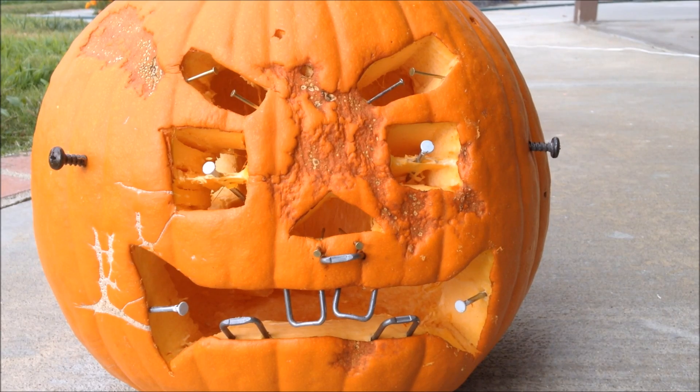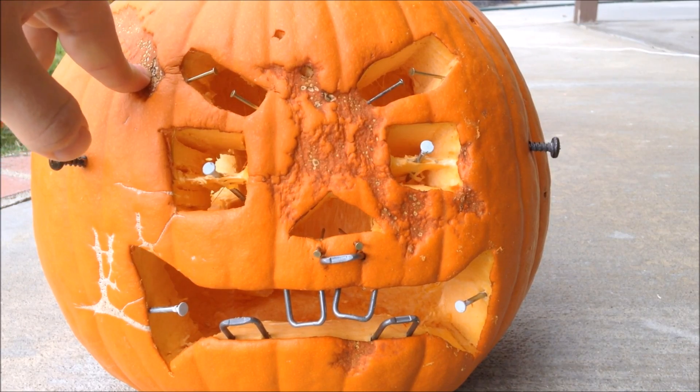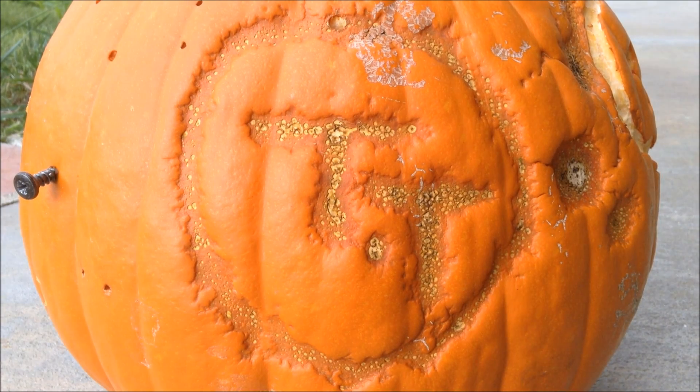Overall, high voltage is a really cool way to add details to your pumpkin and make it look more scary. Thank you for watching and please subscribe.